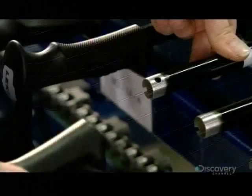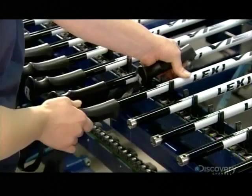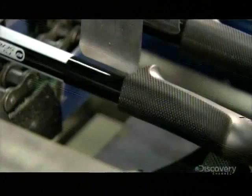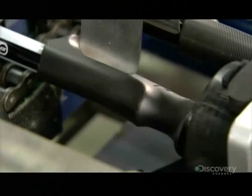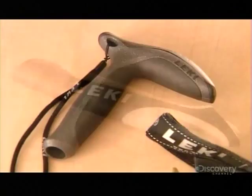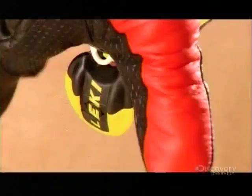Next, a worker slides rubber grips onto the handle end of the poles. Like a big automated fist, a hydraulic mechanism shoves the grip more tightly onto the pole. There are many different kinds of grips, each with a different look and feel depending on the type of pole being made. Some ski pole grips even have clips for attaching gloves.